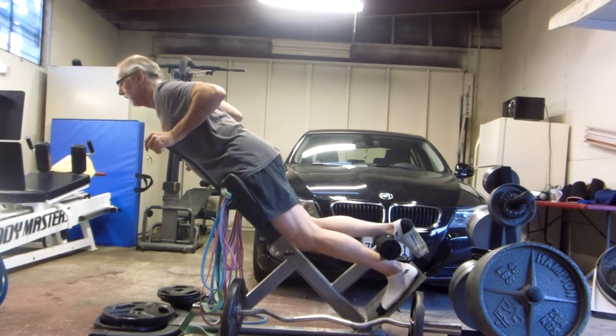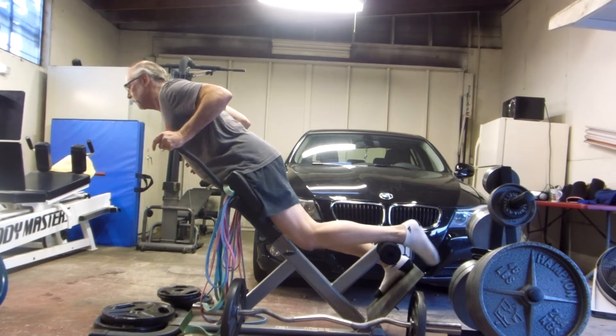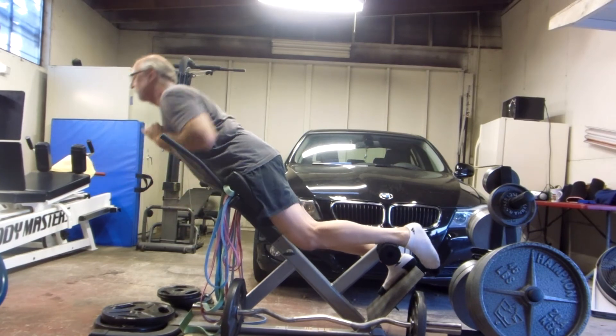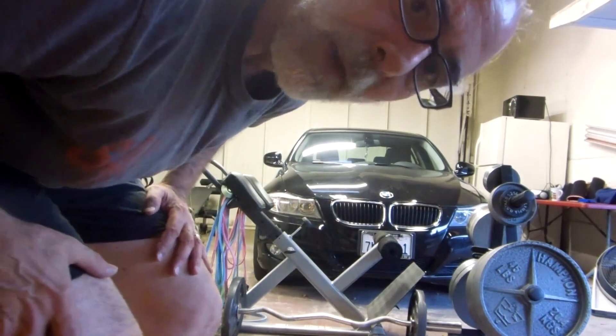And then single leg: just get one leg in there and one leg out. Different ways to use it — hope that works.